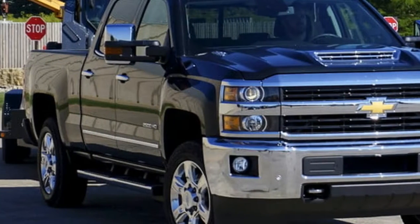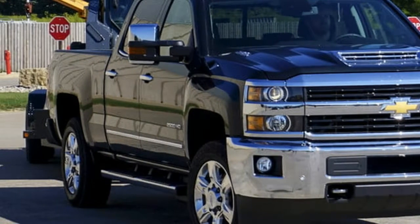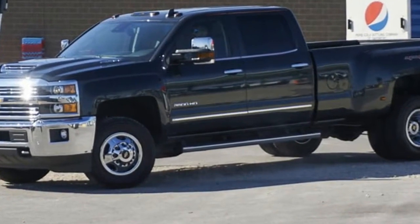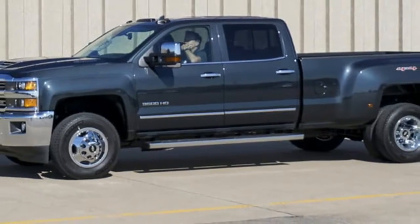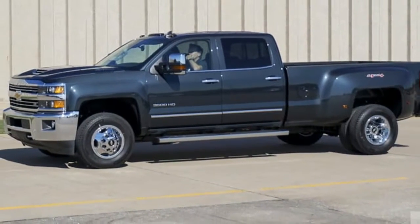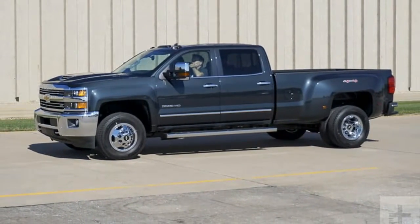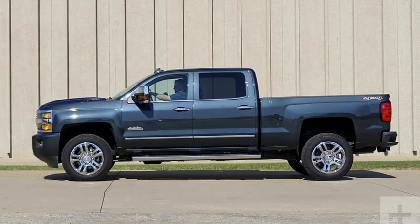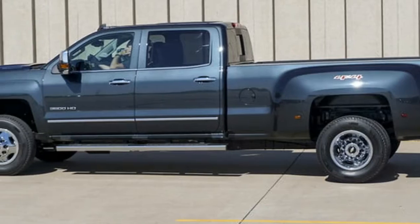Don't go looking for a massive change here. But that's a good thing because these trucks have been developed to be ultra-reliable and tough-working machines. Up to 80% of heavy-duty trucks are purchased for business reasons, so Chevrolet understands clearly that towing and hauling capacity are critical.